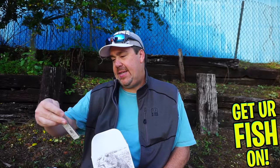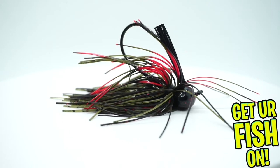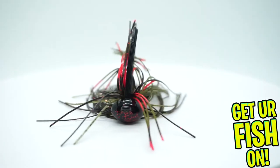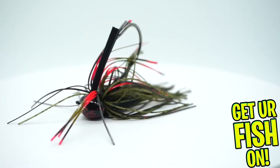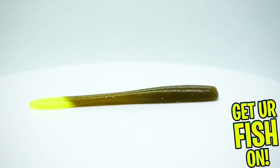They sent us a Santone Pro Football Jig in Firebug — looks pretty good. If you hear anybody screaming in the background, that's the swim coaches. Next, they sent us some Finesse Series Crush Worms from Net Bait — good for some drop shot action.